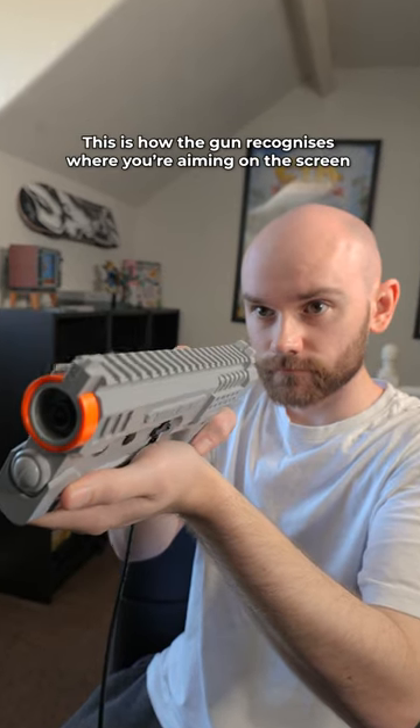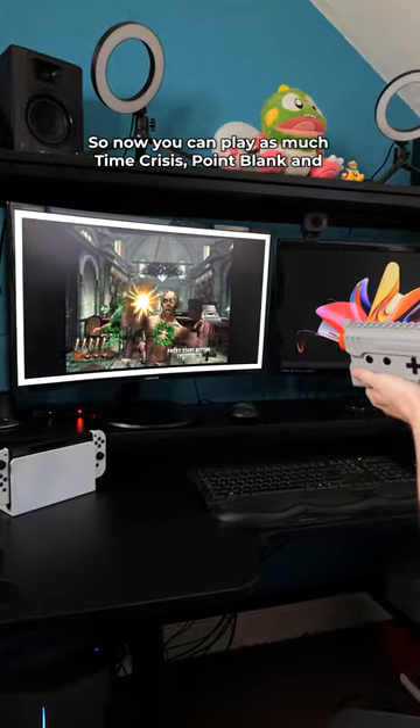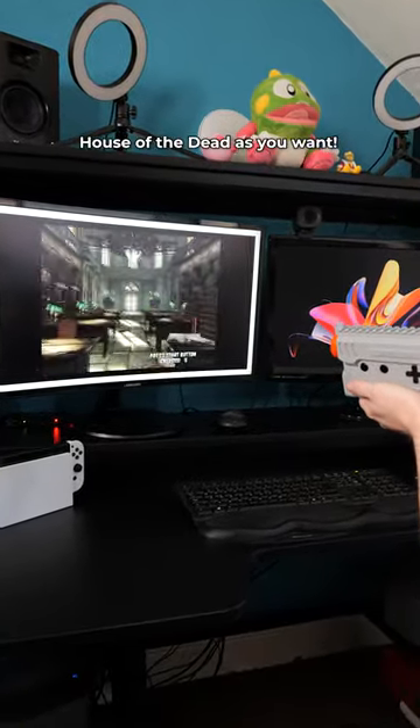This is how the gun recognises where you're aiming on the screen without the use of something like a sensor bar. So now you can play as much Time Crisis, Point Blank, and House of the Dead as you want.